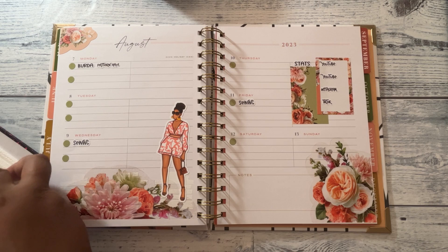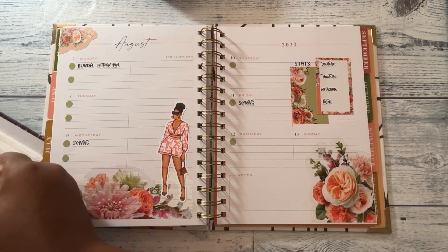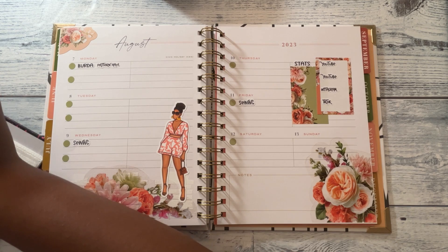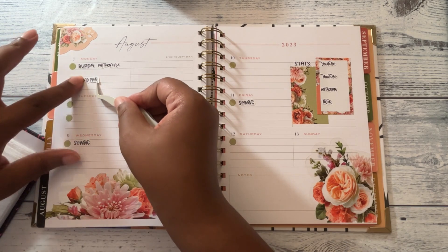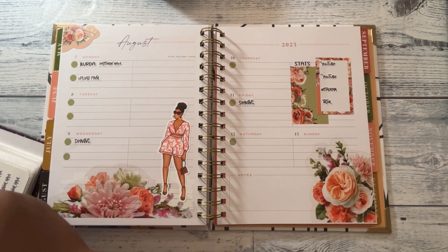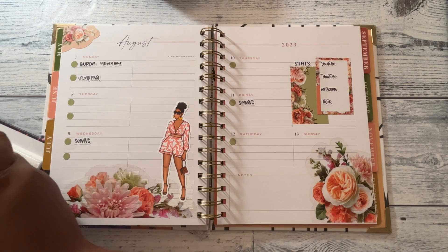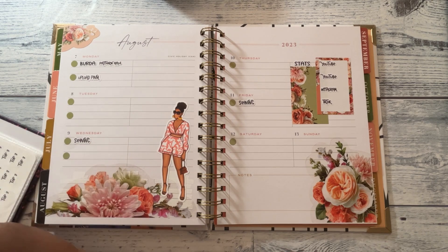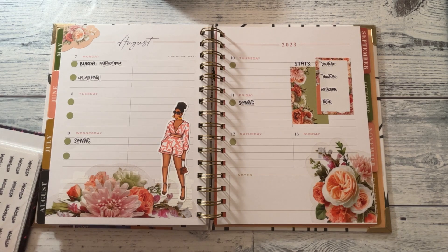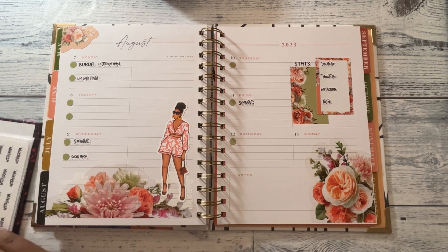Monday — I'll upload my plan-with-me. That'll be my other plan-with-me; I did one in the Simply layout Happy Planner. I think this one can go up Tuesday, and I'll put 'social media' because it'll be the social media plan-with-me. I was just making scripts — I was script-happy.